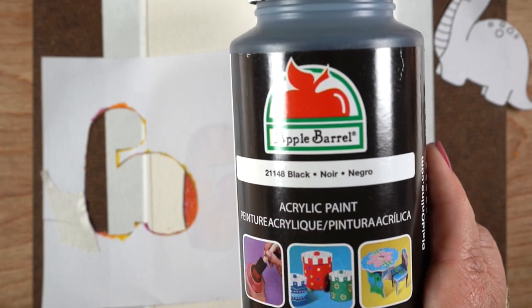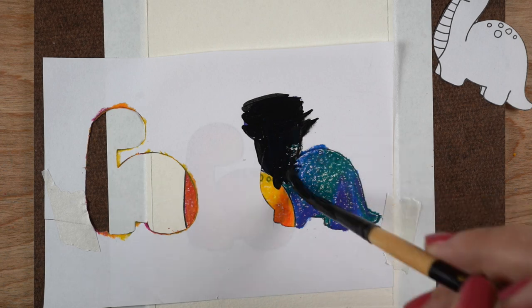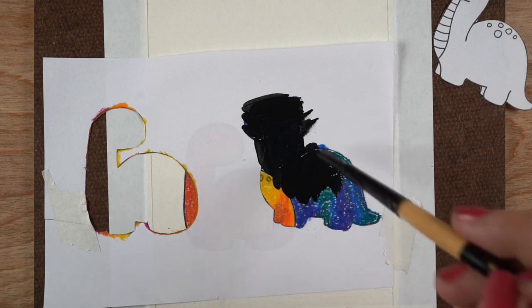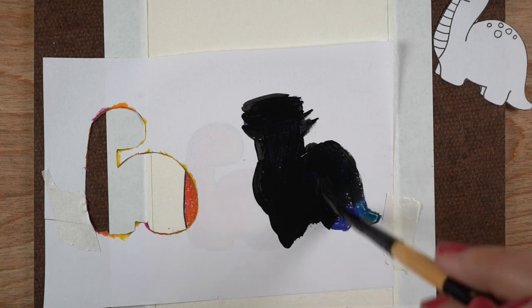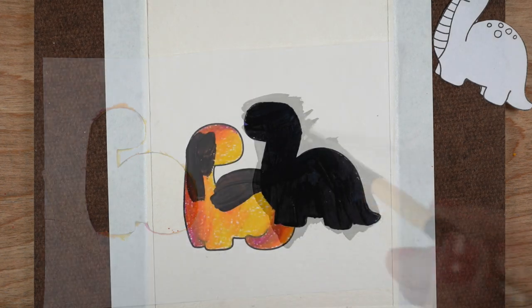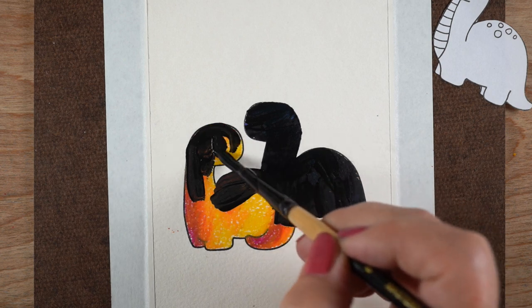And then the black paint — this Apple Barrel stuff — like I said, it's like four or five bucks online. Super cheap, but it works really great. I'm using an old yucky brush to paint the dinosaur. I'm not going to be able to use the mask for the other half unless I wait for this one to dry. I didn't feel like waiting, so I just removed the mask and painted the other dinosaur by hand. You don't have to use the masks for this part.